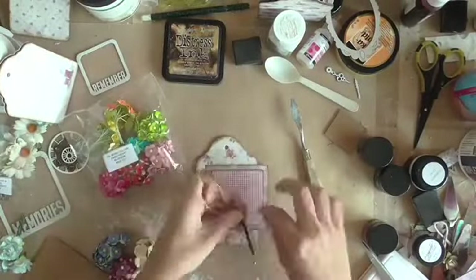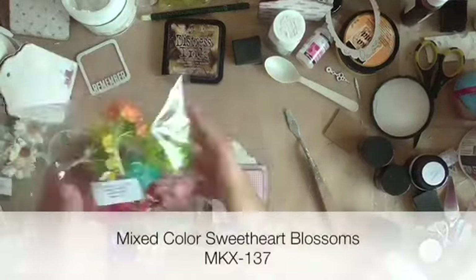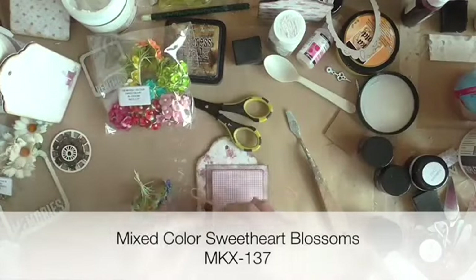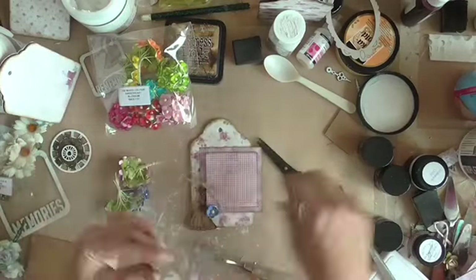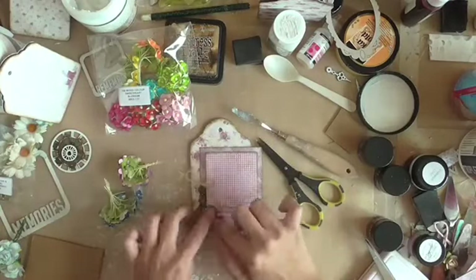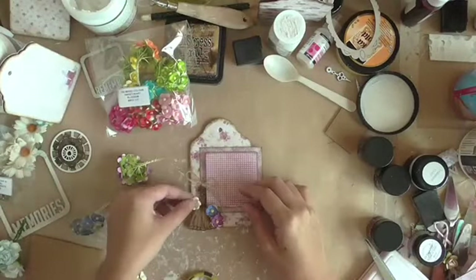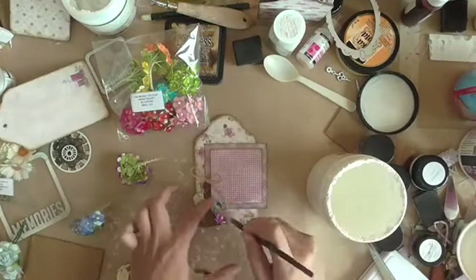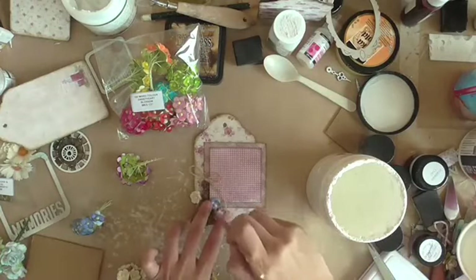Now I'm starting to embellish the first page from my mini tag album and the flowers I'm going to add are from the mixed color Sweet Heart Blossoms pack. The product code is MKX137. After adding on the flowers, what I'm doing now is dabbing on some gesso for a bit of a whitewash look so that the flowers don't look too plain.